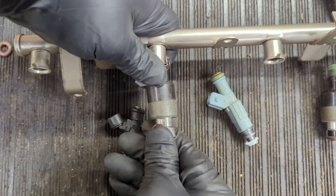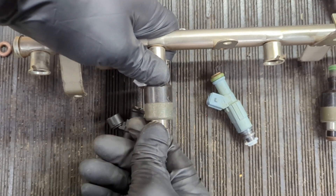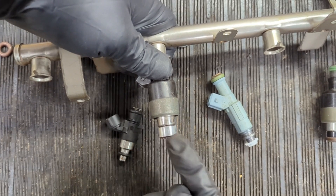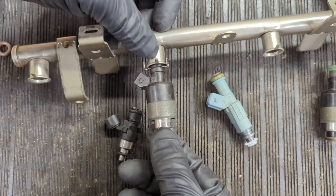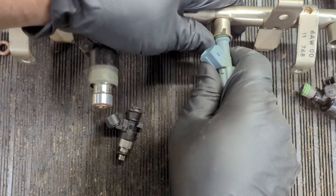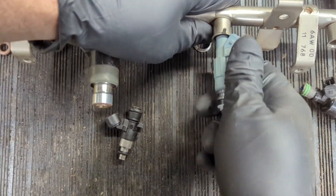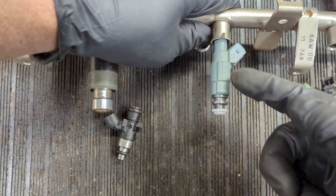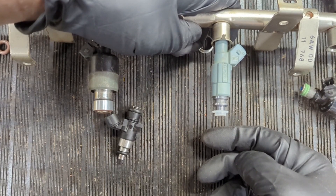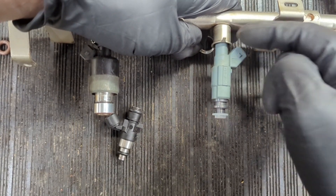When the injector goes inside the manifold, it can't get any deeper than a certain point and the o-ring still seals inside. But if you switch over to this type of injector — correct flow, correct ohms — there's no way to seal the injector to the rail or hold it in there, as you can see.